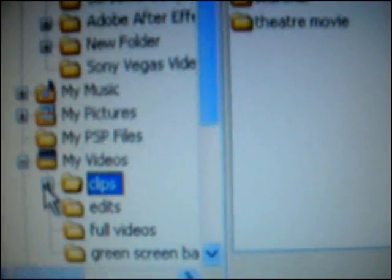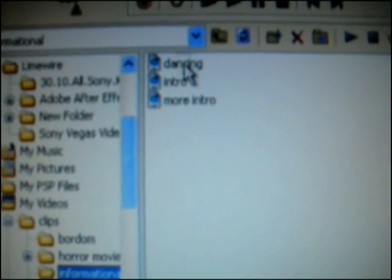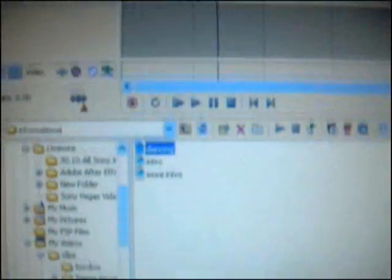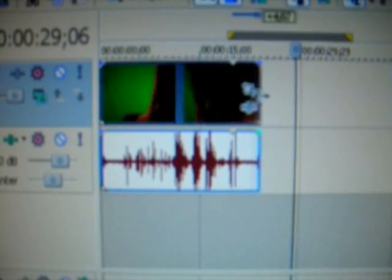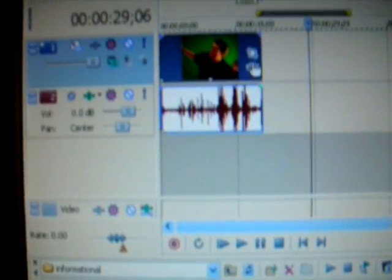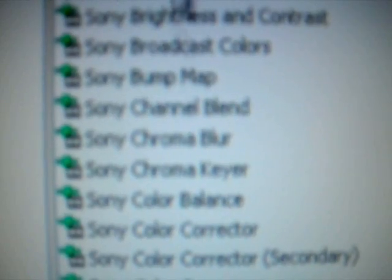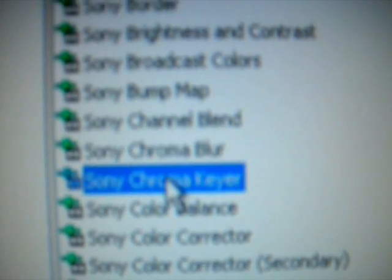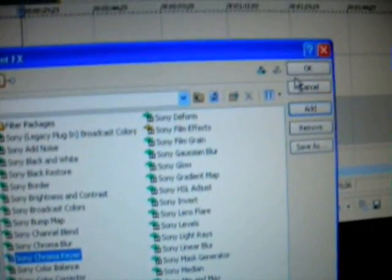I organize my stuff into clips. I open up my clips — those are all the movies I've made. I pick 'informational' because that's the movie we're working with, and I made this one especially for you guys. I just drag it up, and you lengthen it by grabbing the end. Then I click this to open up the events. In the events there are the two that you need: Chroma Key Blur and Chroma Key. It shows you everything you put on right there, and you just click OK.